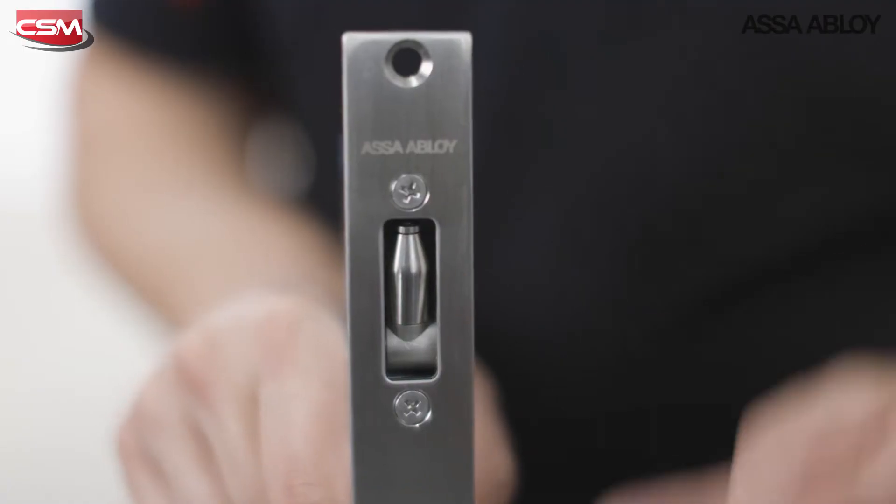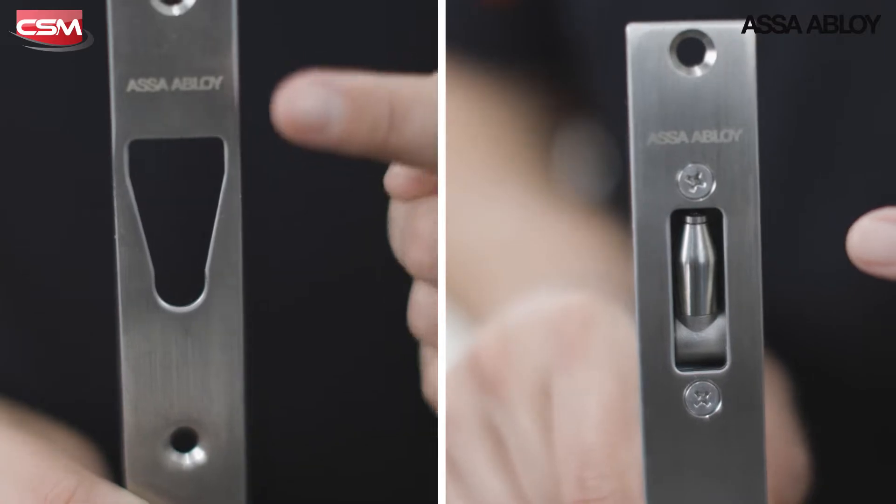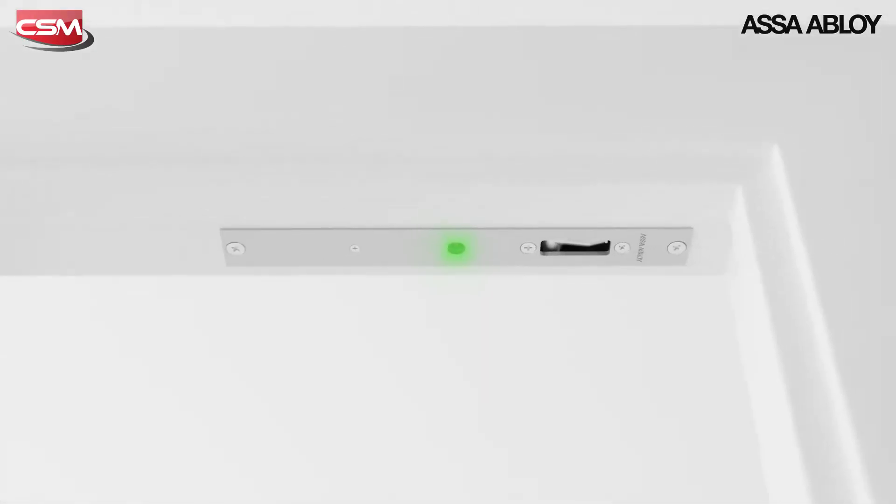This drop-bolt styled electromechanical lock features a high-torque motorized bolt that moves into a v-shaped strike plate, pulling the doors into alignment when locked.